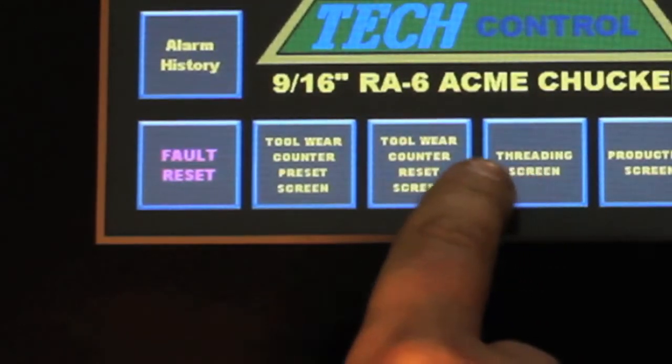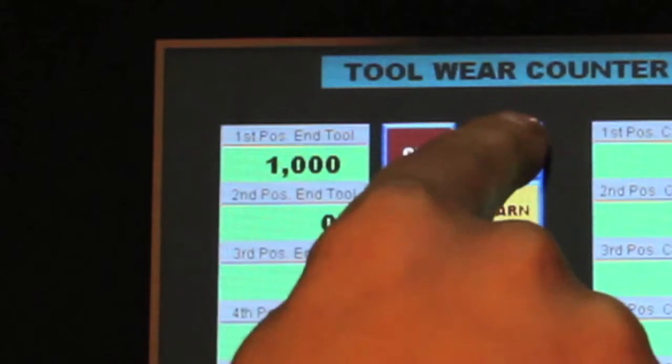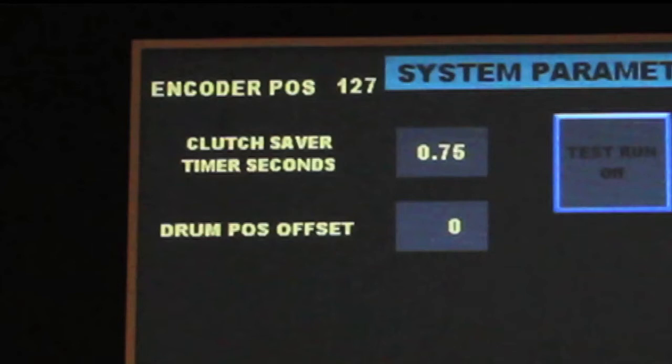DetectControl has programmable tool change counters, allowing you to keep track of the cycles of each tool. It also has an integrated control for high-low, which includes a clutch safety should a jam-up occur.